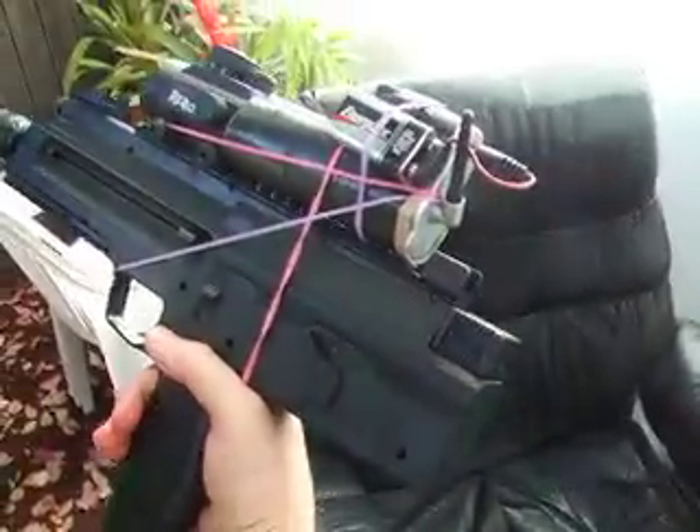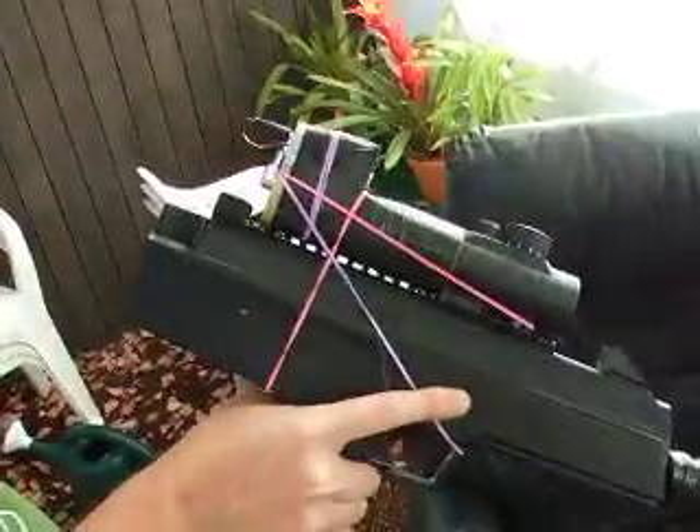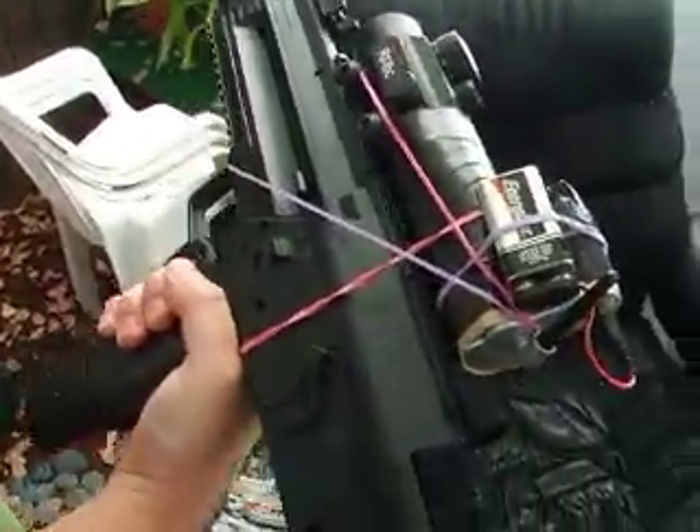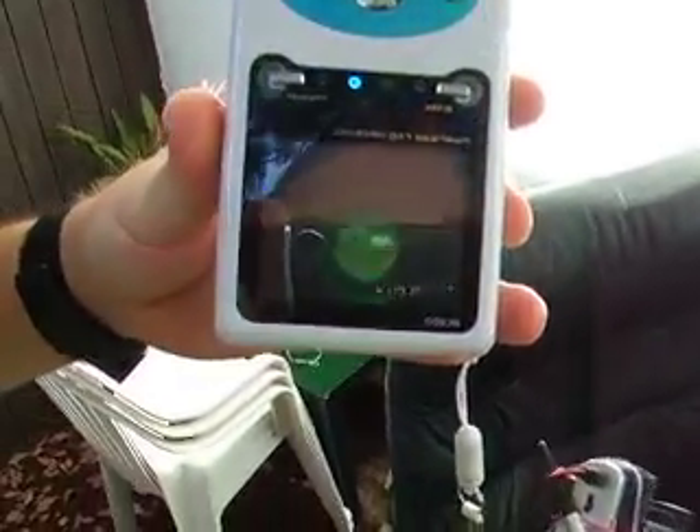But what is this? Oh, that looks like a wireless video transmitter. 2.4 GHz. This appears to be heavily modified, doesn't it? And this? It looks like a wireless video receiver.